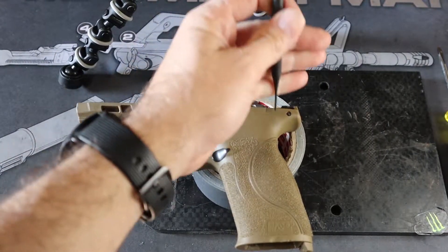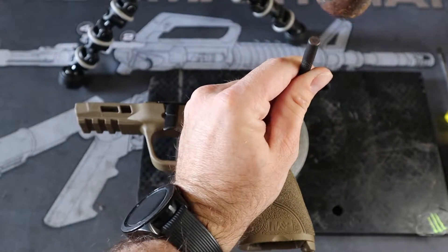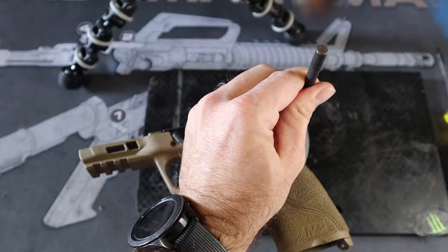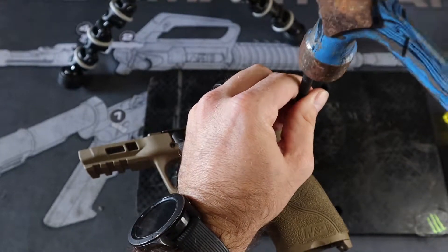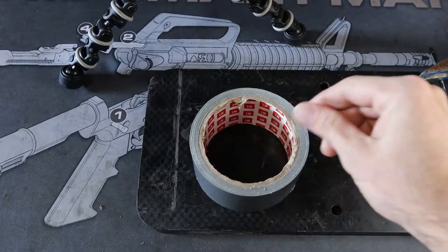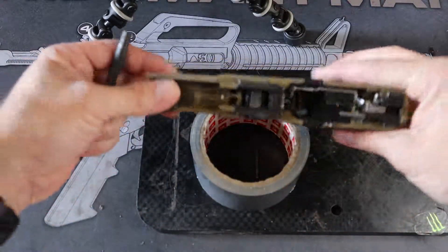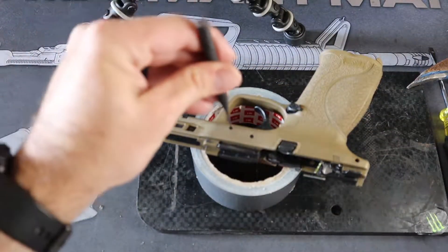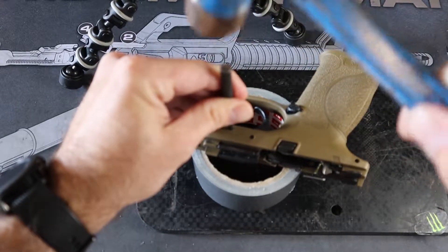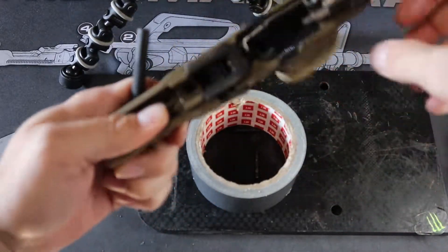I like to start with the rear pin. That's pin number one. These two pins will be getting knocked out from the back side.